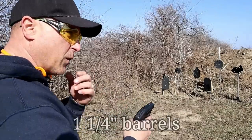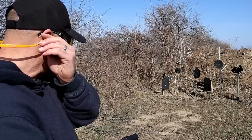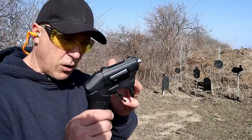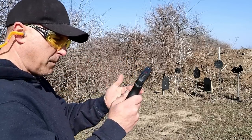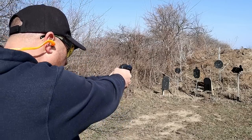The first time I shot the original with the inch and a quarter barrels, I shot from about seven yards and went for that tombstone target right down below. I'm going to try that again now. They say the longer barrels, even by a quarter inch, will prevent the tumbling and give a little more accuracy, so we're going to see if that's true right here.